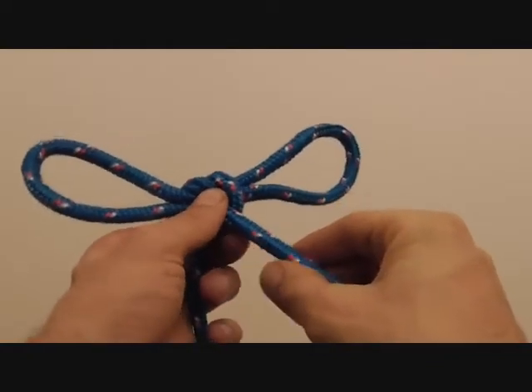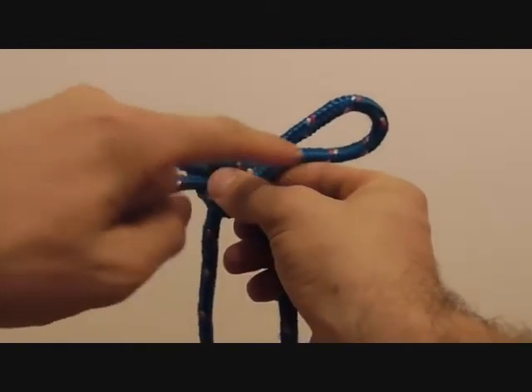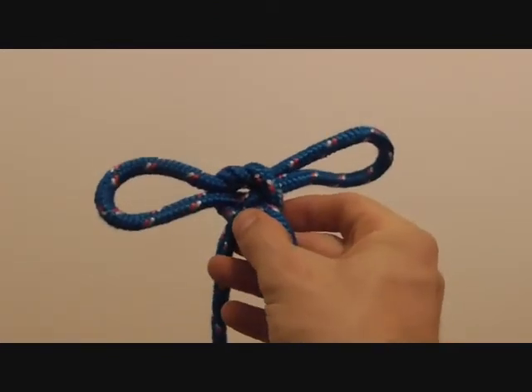To tighten it you just need to pull on the standing ends. Hands go in there, tighten it up on the wrists. Have fun!